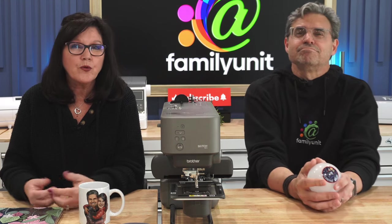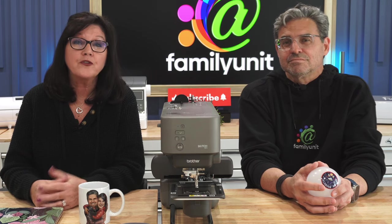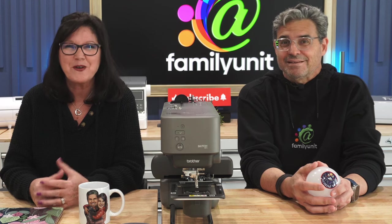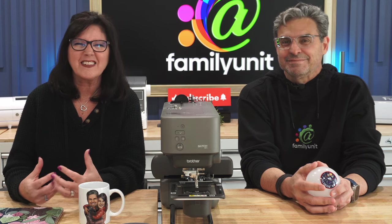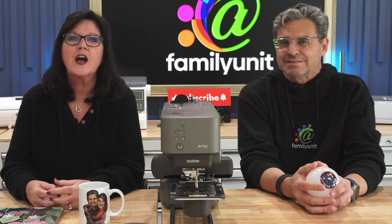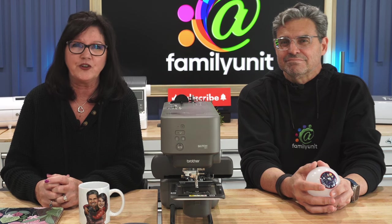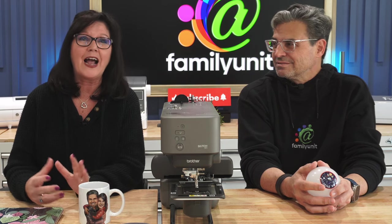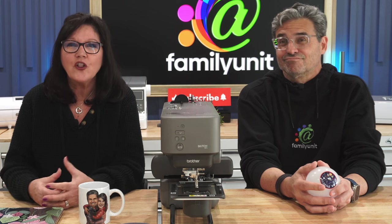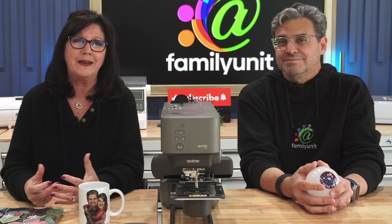Before we began our embroidery journey, we spoke with a few people at a local craft store before we purchased our first machine. One woman I remember in particular was kind of snobby. She and others were quick to tell us that we were wasting our time unless we spent $5,000 on some fancy machine with something that looked like an iPad on the side, plus $2,500 for classes, plus another $250 a year for a maintenance contract.